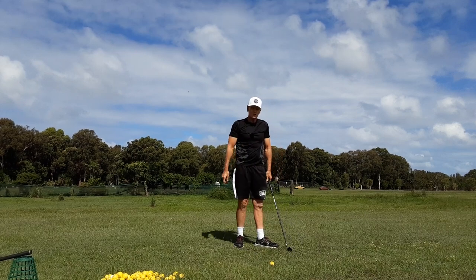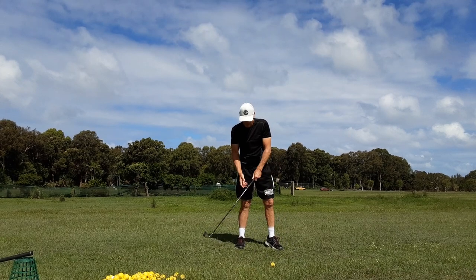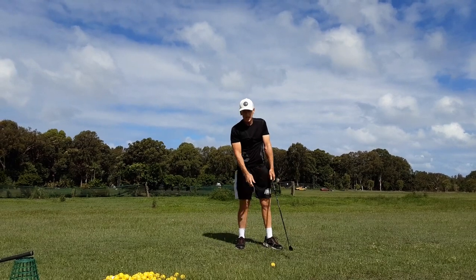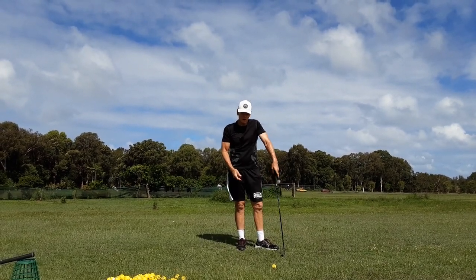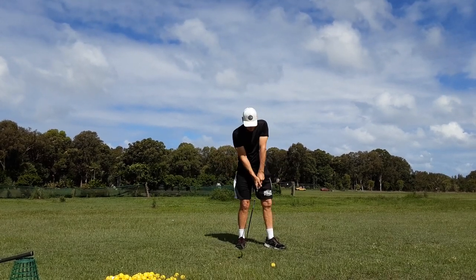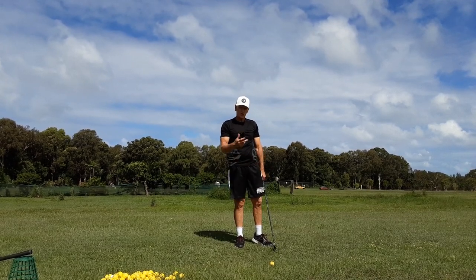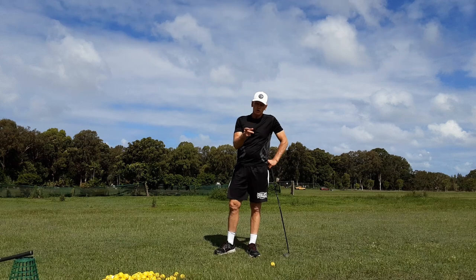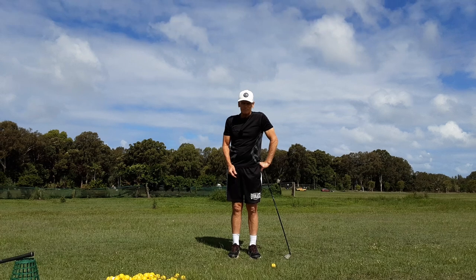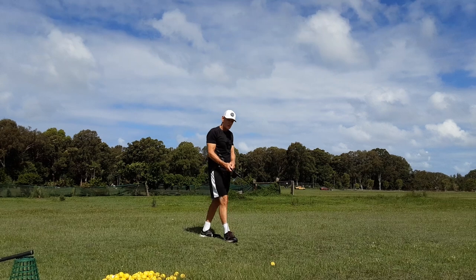You see a lot of guys on tour for the last ten years all been up on their toes at impact — Bubba and Justin Thomas, they get up there — because they're standing up through the ball and applying parametric acceleration. They want to pull the club up, so they can't pull it up much if they don't increase their height through the ball. LPGA players — most LPGA players are up on their toes when they hit it. They've always done that.